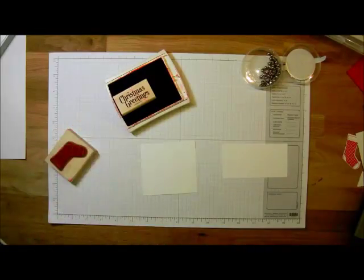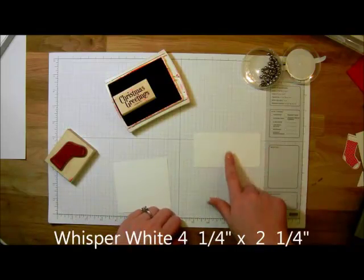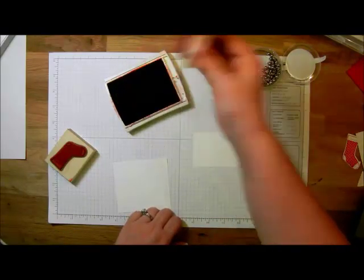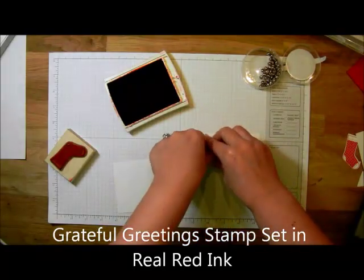To begin this card we're going to go ahead and do our stamping. I've got a piece of whisper white that's going to be four and a quarter inches by two and a quarter inches. I'm going to stamp using the Christmas greeting from the Grateful Greeting stamp set. This is in real red ink, and I'm going to stamp this to the left hand side.